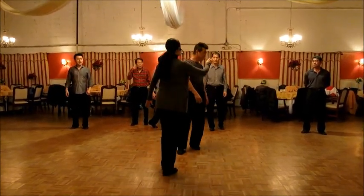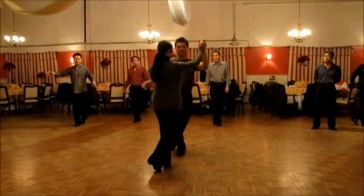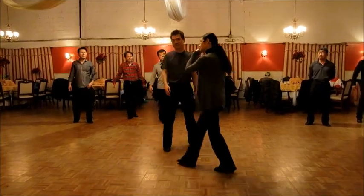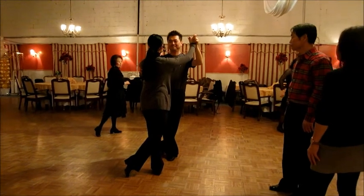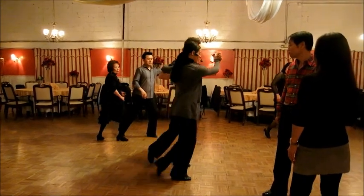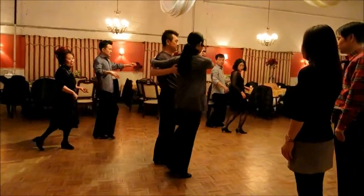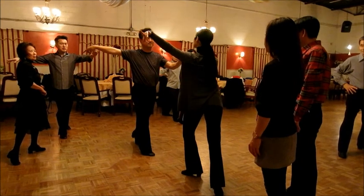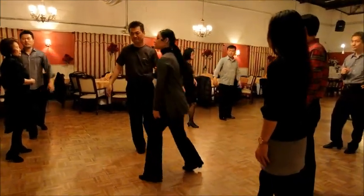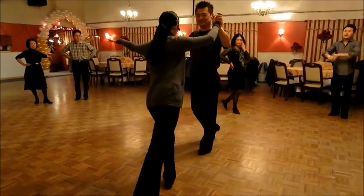For a little bit advanced, it will be one, two, three, four, five, six, seven and eight. Open up your arms and face each other: one, two, three, four, five, six, seven and eight. So we just finish in the position of open batafoga.